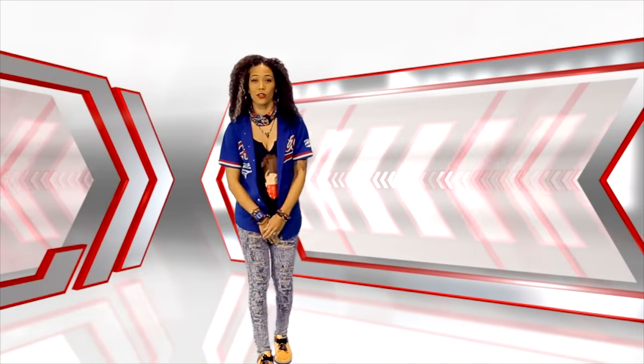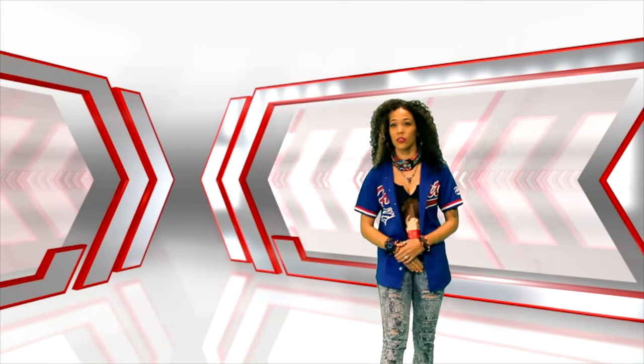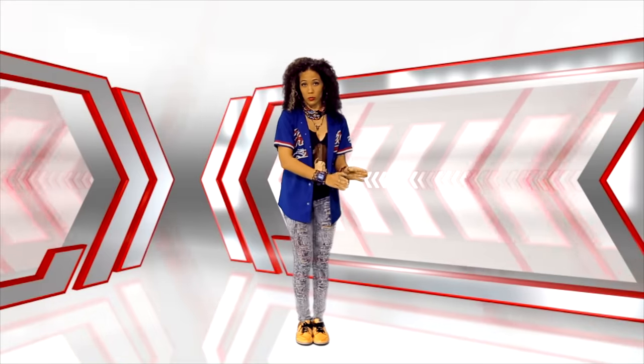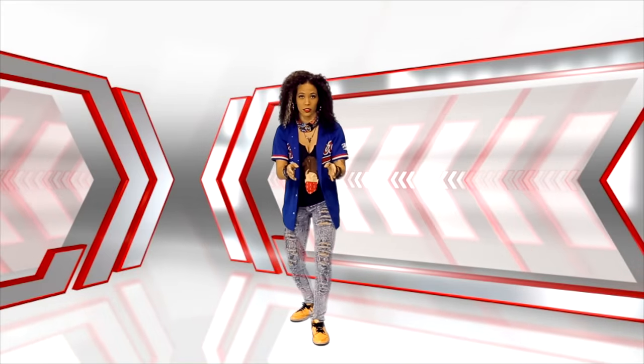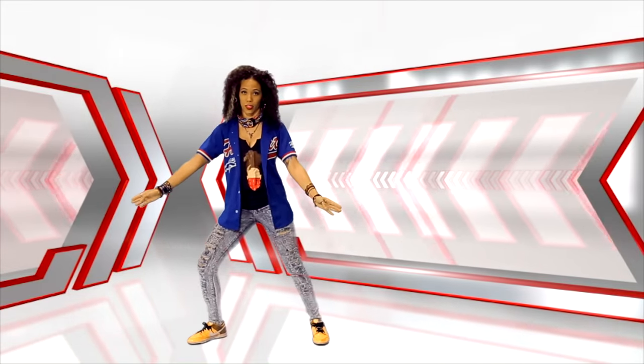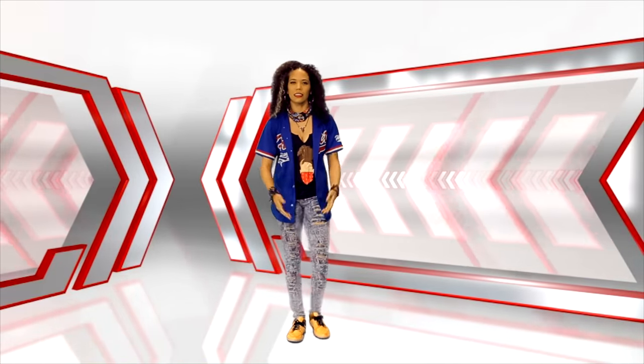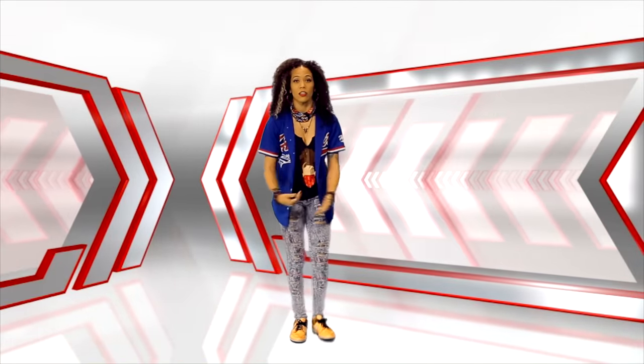What's up? Anisha here with Dance Tutorials Live, and I'm here to teach you guys the basics of twerking. Now, we got the little booties, we got the medium-sized booties, and we got the big booties. But I promise you, everybody can do it. It's easy and it's fun, as long as you're having fun. So let's get started.